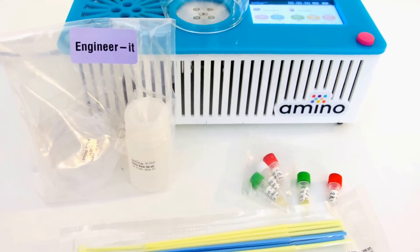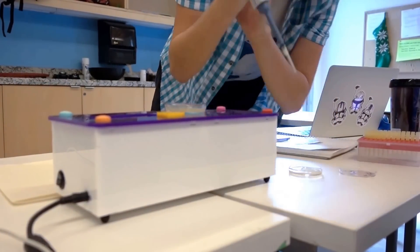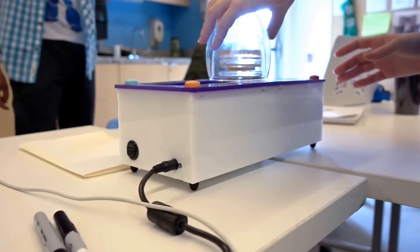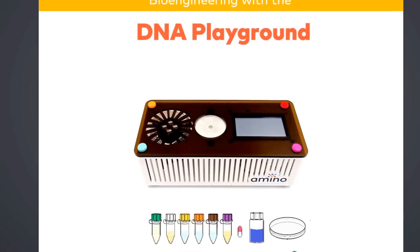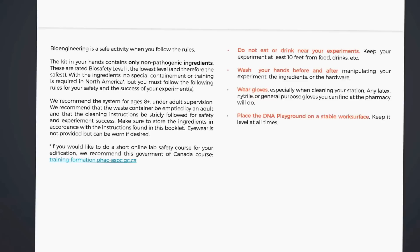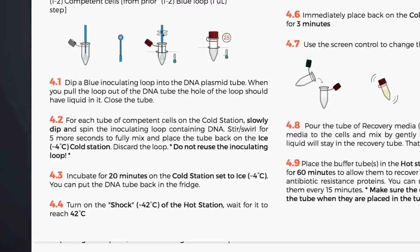Thousands of scientists are using the same microorganisms every day in labs, and hundreds of schools across America are now doing the same in classes. Safety is an important part of exploring science. In the DNA Playground instruction manual, there are lab safety guidelines that will set you on the right path.